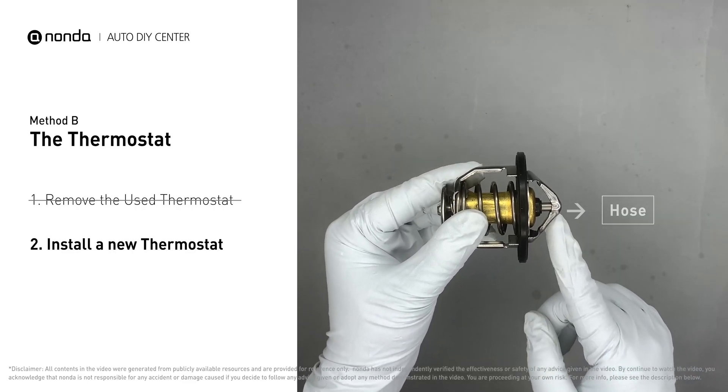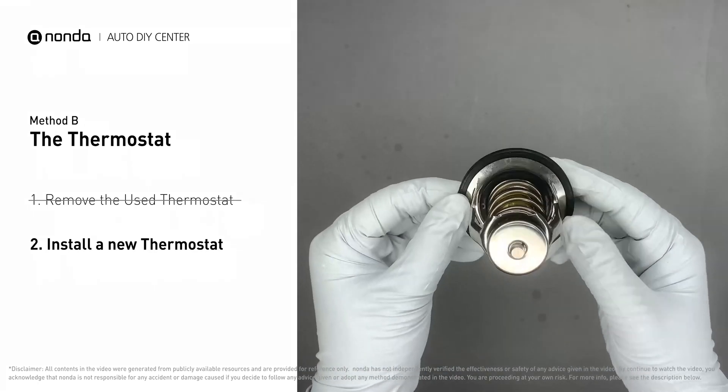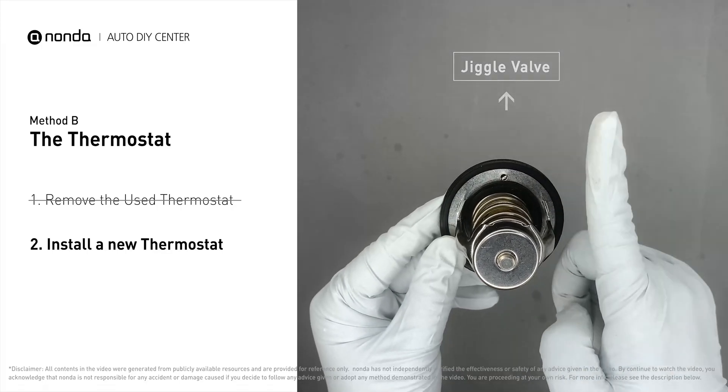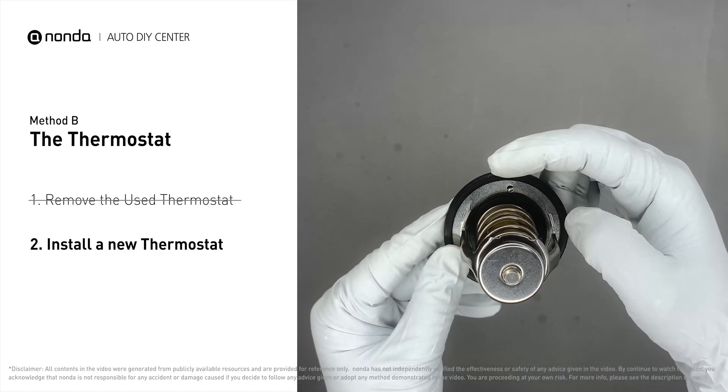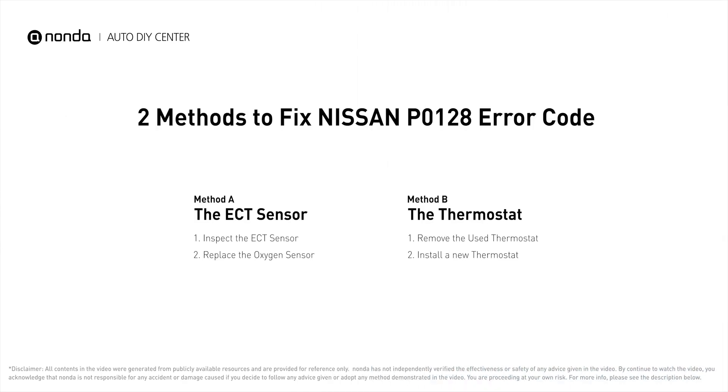To install the thermostat correctly, make sure the short end goes toward the hose and the deep end goes toward the engine. When installing it back, make sure the jiggle valve is pointed straight up to the top of the engine so that air can get through the system.